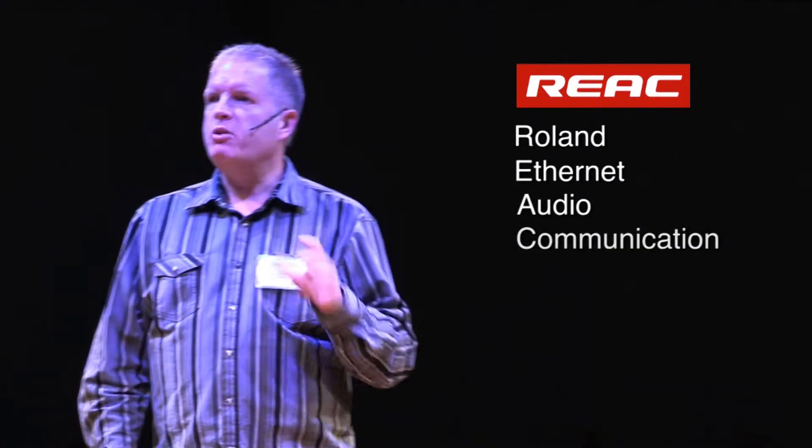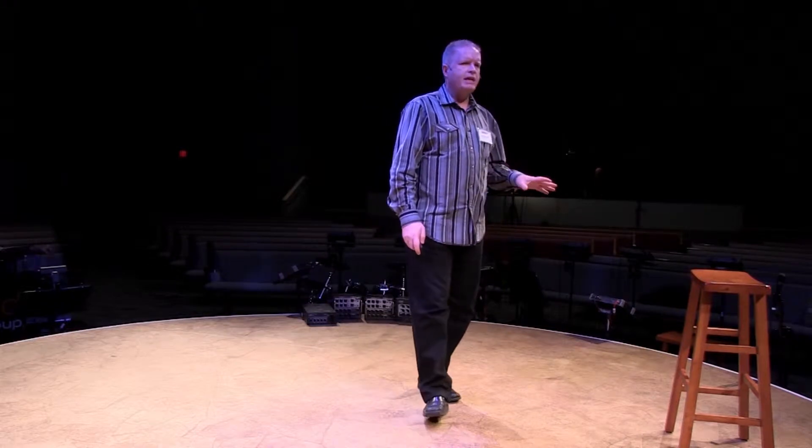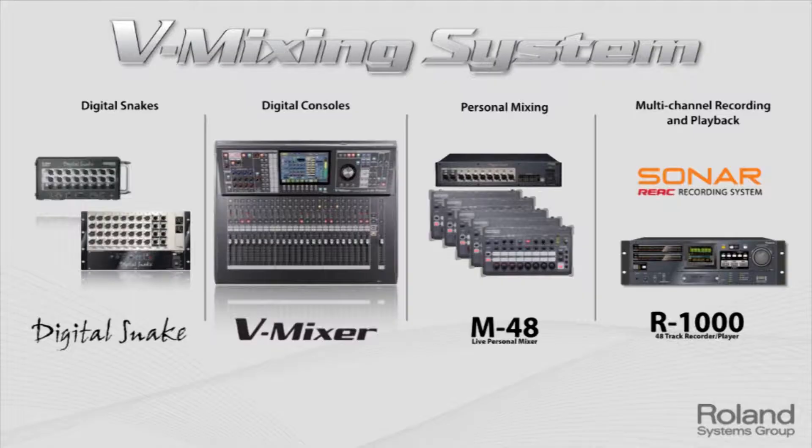In this first session, we're going to look at the basics of what we call REAC. REAC stands for the Roland Ethernet Audio Communication Protocol, and that allows everything you see in front of you to talk to each other — both audio and all the control information. Let's lay this foundation before we get into the training part.